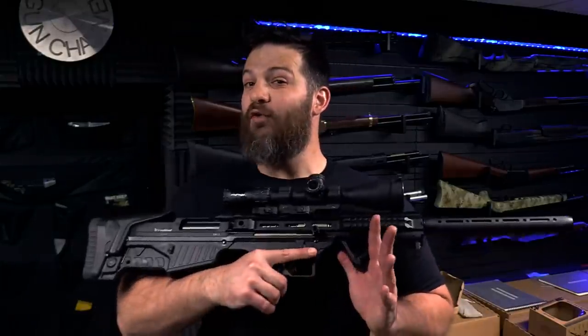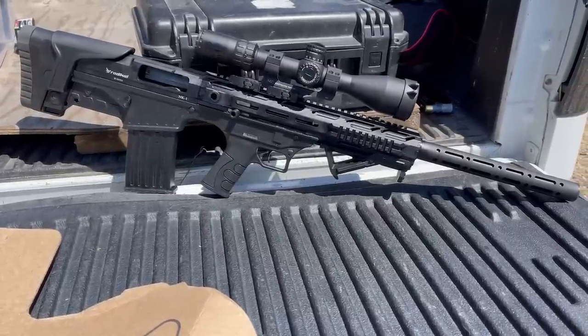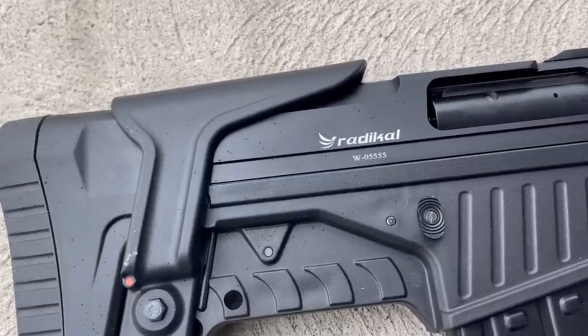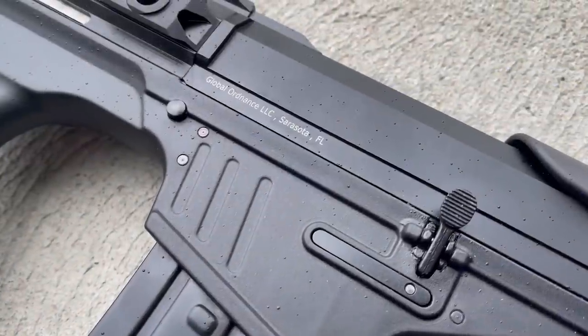12-gauge shotgun. If there ever was a brush gun caliber, 12-gauge slugger would be it. This one is very interesting because this one is the Radical — spelled improperly because it's from Turkey — imported by Global Ordnance. This is a semi-automatic bullpup shotgun in a five-round capacity.